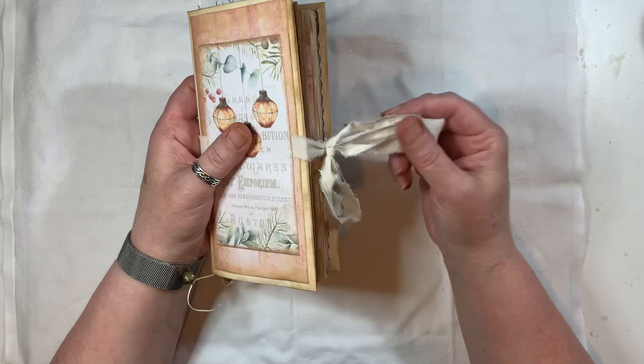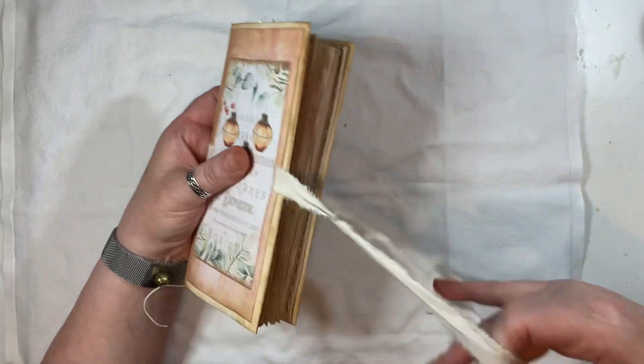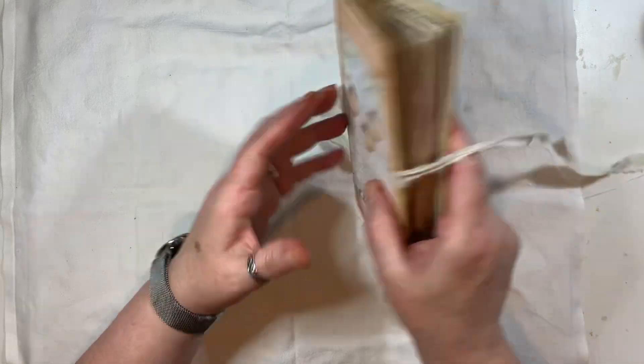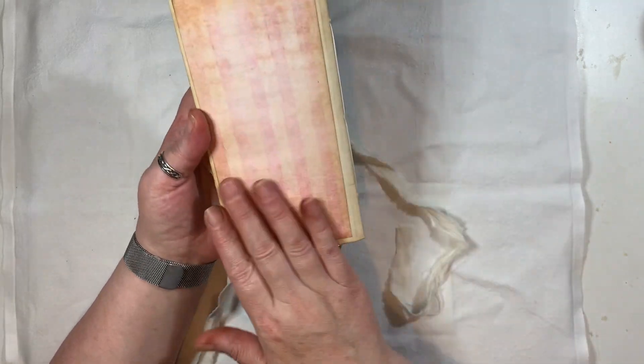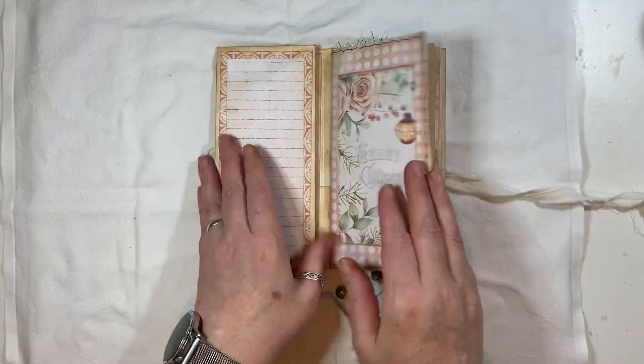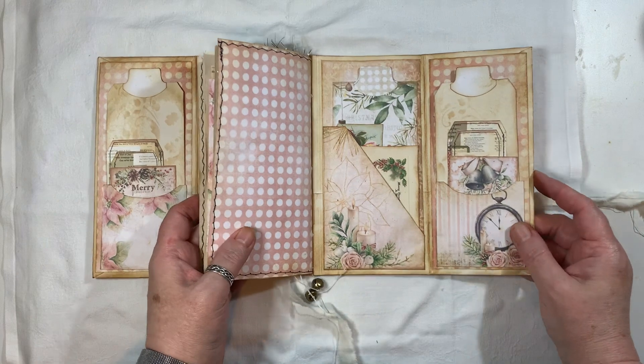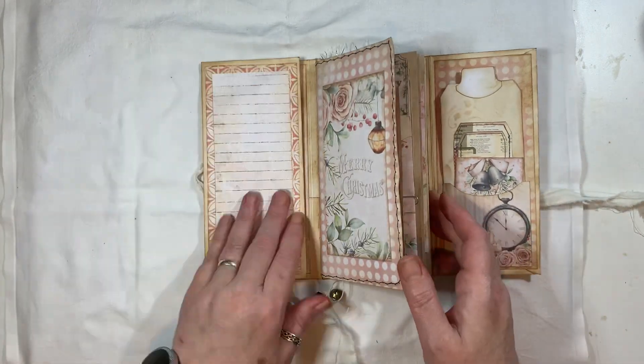We've got some jingle bells here. We've got some fabric that is attached underneath this, and it's loose at the back because if you wanted to do something there. And it opens up — I'll just quickly show you. I hope that's all in frame. Yes, it is. So it opens out like that.